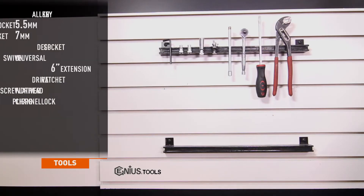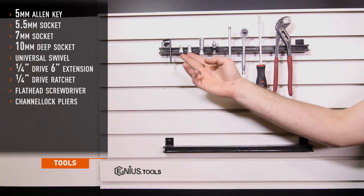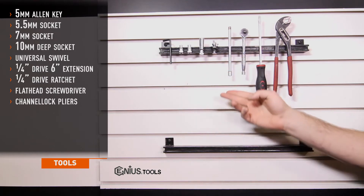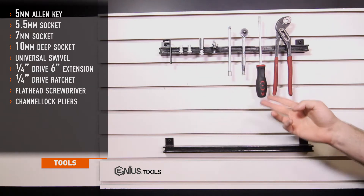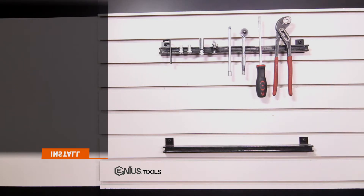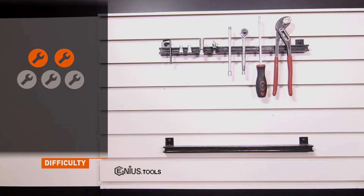Tools needed for install include a 5mm Allen key, 5.5mm and 7mm sockets, 10mm deep socket, universal swivel, quarter drive 6 inch extension, quarter drive ratchet, flat head screwdriver, and channel lock pliers. Install time for both pipes is about 1 hour and install difficulty is a 2 out of 5.